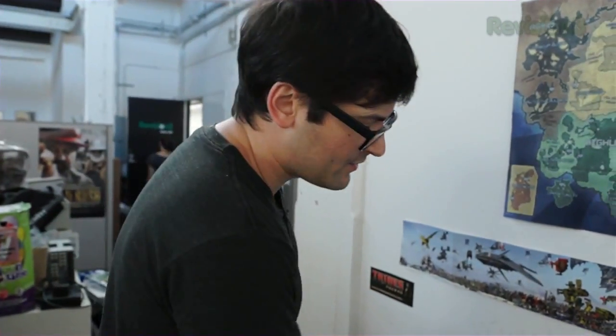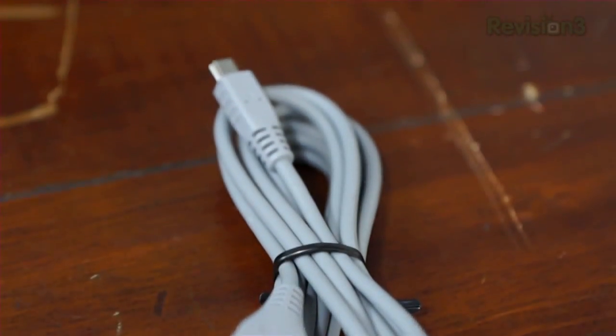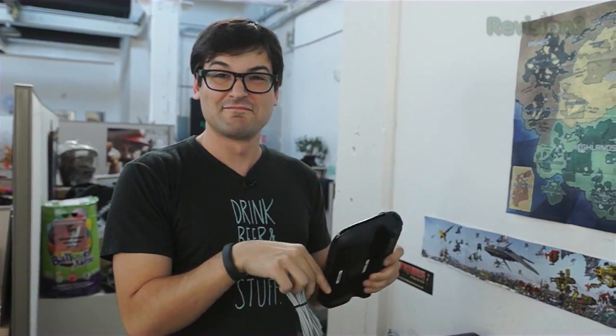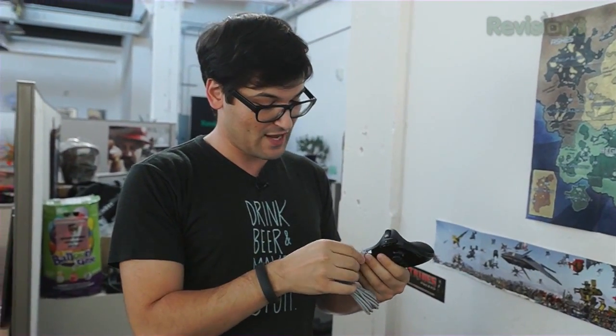Let's see what else is in the box. The USB plugs into the console to charge. Just bring this up again — I don't know what happens there, but here it works. So that's good.